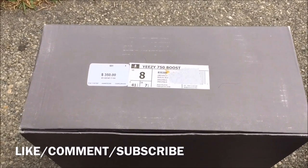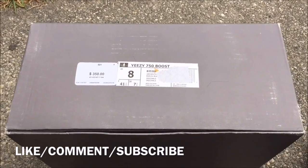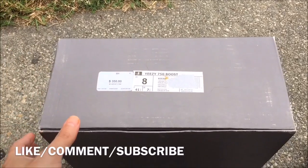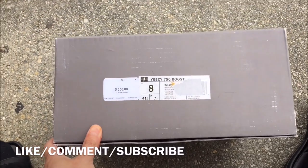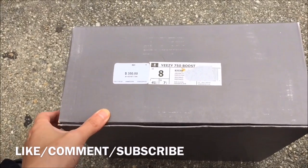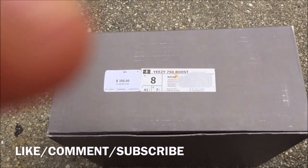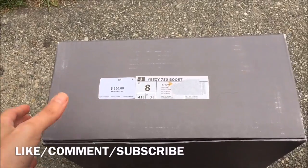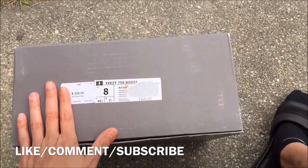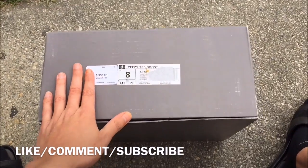Yo, what's good YouTube, this is Rob Dollar back with another vid. This is the moment y'all been waiting for — the Yeezy 750 Boost. A lot of people been asking me when I'm gonna do the review, and I said look, I'm gonna do that right now. This is how the box is — look at my hand, the box is humongous, size 8.